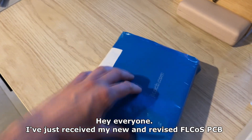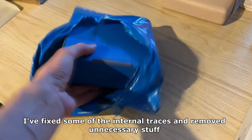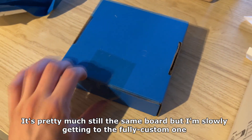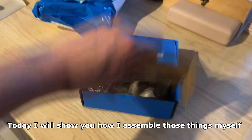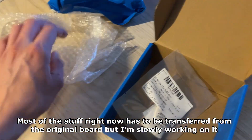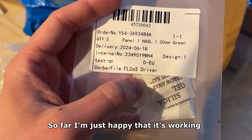Hey everyone, I've just received my new and revised FLCOS PCB. I fixed some of the internal traces and removed unnecessary stuff. It's pretty much still the same board but I'm slowly getting to the fully custom one. Today I will show you how I assemble those things myself. Most of the stuff right now has to be transferred from the original board but I'm slowly working on it. So far I'm just happy that it's working.